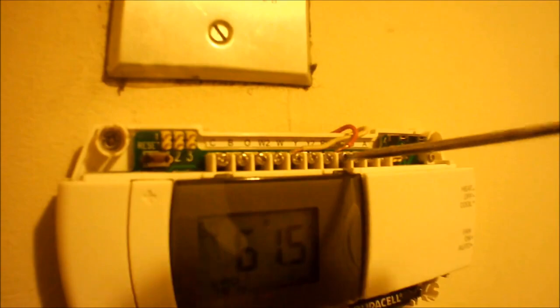As you can see, we've got the W wire here and the RH wire. That's all that's plugged up because this is just running a heater — it's got no AC, just a two-wire hookup.